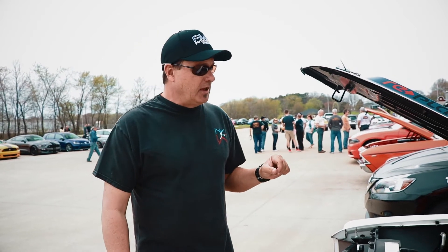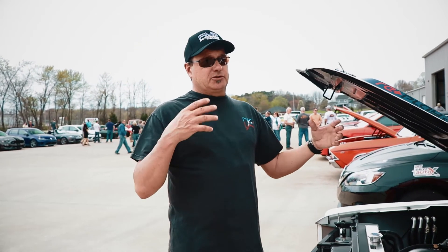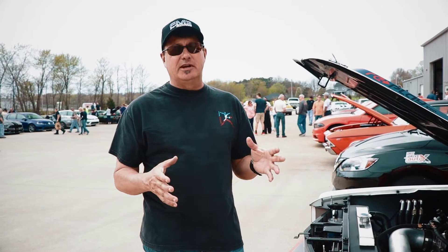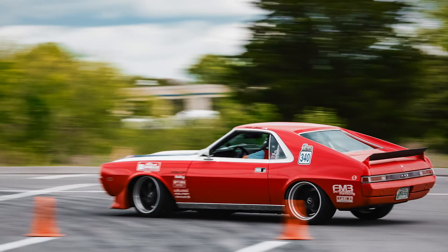The suspension system really is the heart and soul of this car, and we built it with RideTech components. We've got RideTech triple adjustable shocks on all four corners, and that really makes the car streetable in any condition — freeways, country roads, in town, you name it. But then with just a few clicks you can turn this thing into a road race monster and it corners like it's on rails.